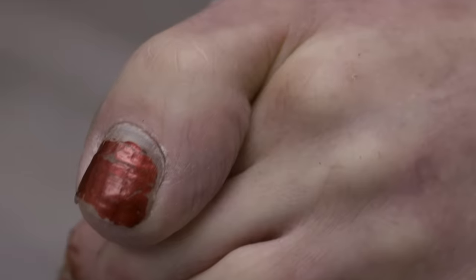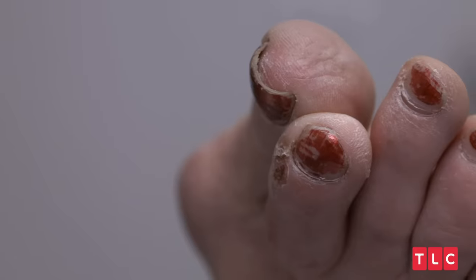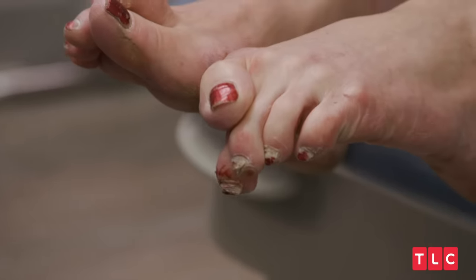It's very unusual to see a big toe go over top of all the other toes. You usually see it kind of like her right foot where the big toe goes under — it's just the bigger one and it goes under everything. This one is completely out of its joint. I've never seen this toe go all the way over before.